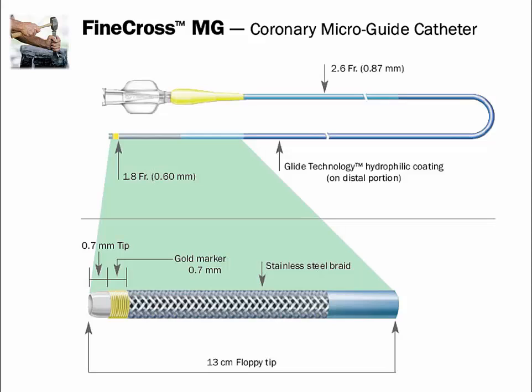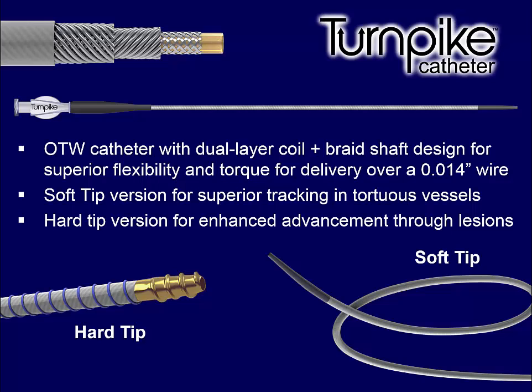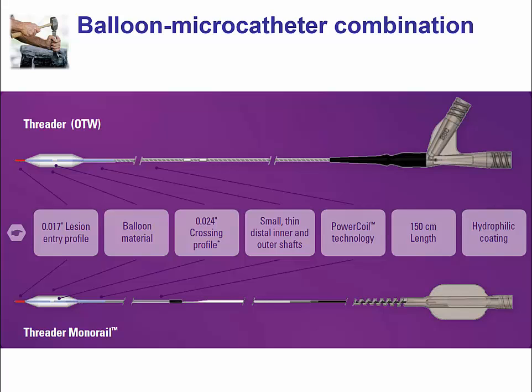Another microcatheter is the FineCross, which has a very low entrance profile and high flexibility. A newer option is the Turnpike from Vascular Solutions, a catheter with a triple wire construction that allows very good transmission of torque from the proximal to the distal end. Lastly, there is a new hybrid microcatheter called the Threader from Boston Scientific, which combines a microcatheter with a 1.2 by 12 mm balloon on the tip, a reinforced shaft for excellent pushability, and a hydrophilic coating that facilitates crossing through tight occlusions.